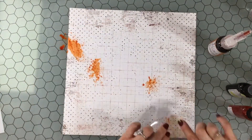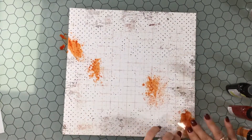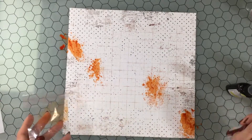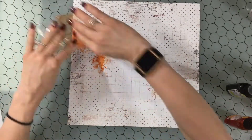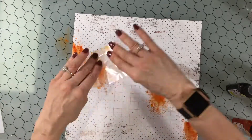I started by taking a piece of pattern paper and covering it with clear gesso. I like to do a crosshatch pattern where I go all one way and then the other way just to make sure that I don't miss any spots.